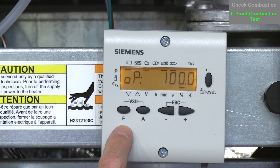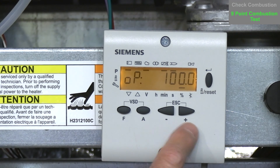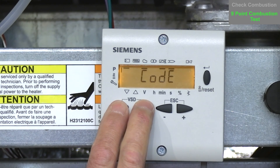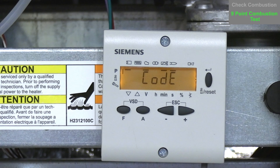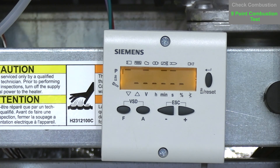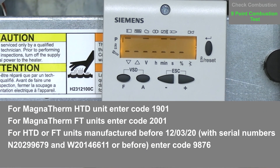On the pressure regulator, there is a manifold tap. Install your manometer on the downstream side of the gas valve — otherwise known as manifold pressure — and zero out your manometer. To log in to the AZL control, press the air and fuel buttons simultaneously until a code prompt appears. You'll see seven dashes and then type in your code. For a Magnetherm HTD the code is 1901; for a Magnetherm fire tube it's 2001. For HTD or FT units manufactured before 12-3-2020, the code is 9876.